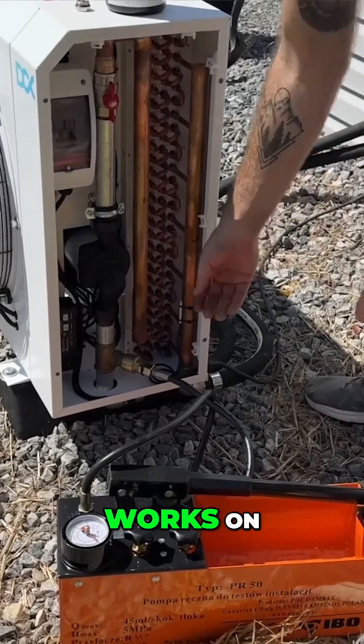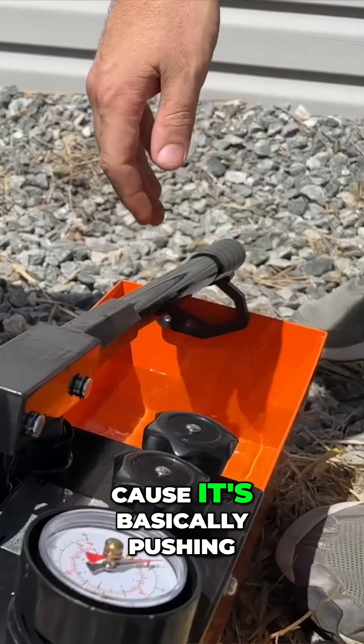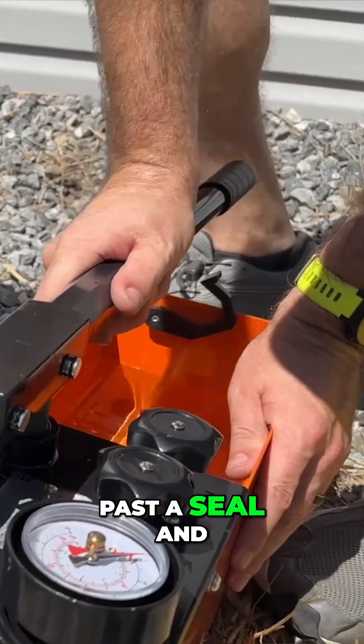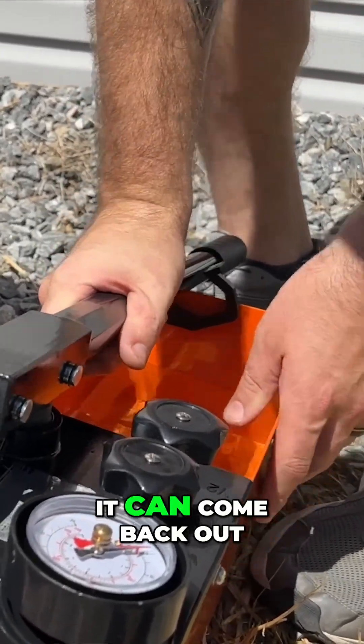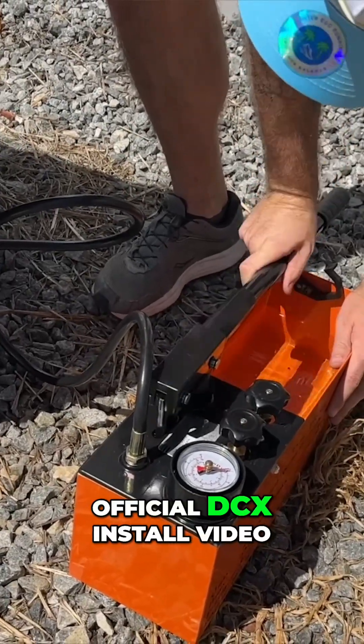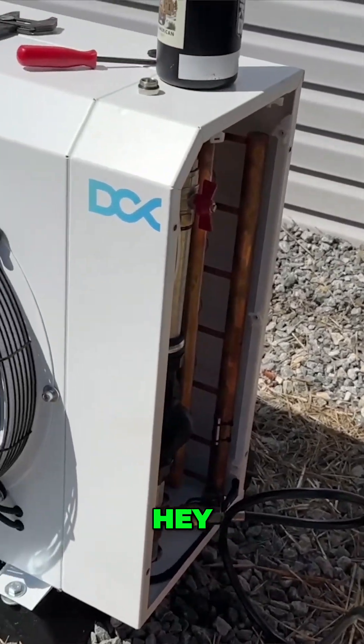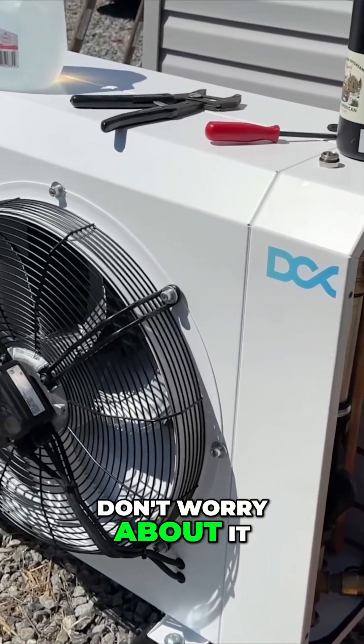The way the fitting works on the dry cooler — when you're pumping it in, you will get some leakage because it's basically pushing past the seal. There's a brief moment where it's open and it can come back out. So if you get leakage there, don't worry about it. You can look at the official DCX install video and see this clip — he says don't worry about it.